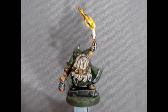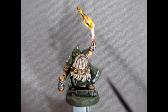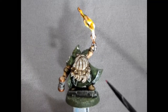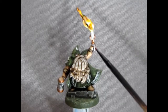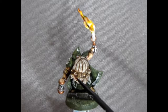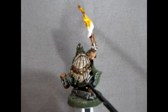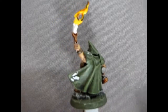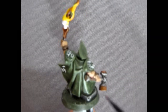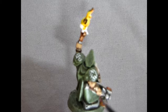Here's an example of a Dispossessed Runelord model that I built up, painted in the same type of color scheme as the Wanderers. He was built for Queen Helga's army — Queen Helga is an old Dwarf model I have, and I based an army around her painted all in green. You can see the tongs holding the red hot glowing rune he's hammering out, the full beard, and that Celtic knotwork on the cape. Rotating around, there are the lightning bolts painted white to stand out, and the nice shoulder pads.